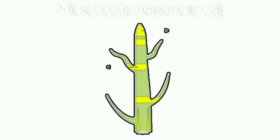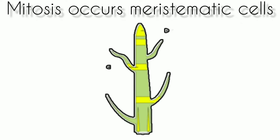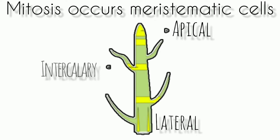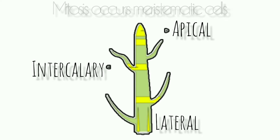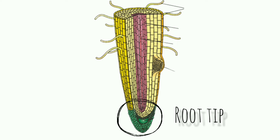We know that mitosis occurs in all meristematic cells, so it can be worked out from root tips, shoot tips, young leaf primordia, cambium, and growing floral and fruit parts. Of all these organs, root tips are the most actively growing parts, so the root tip is the ideal region to study chromosomes.